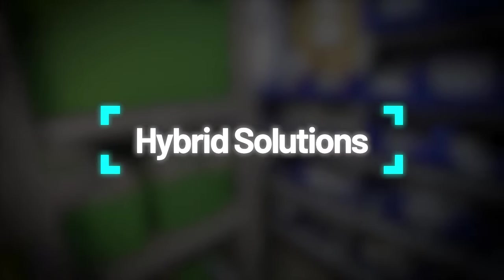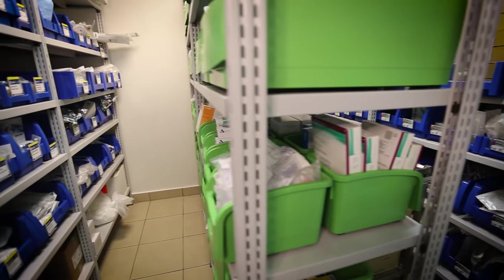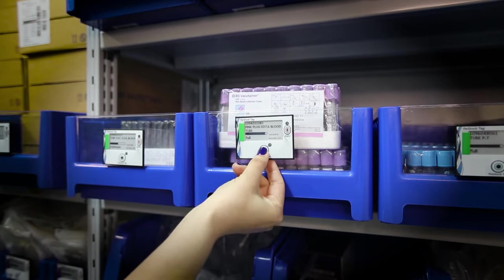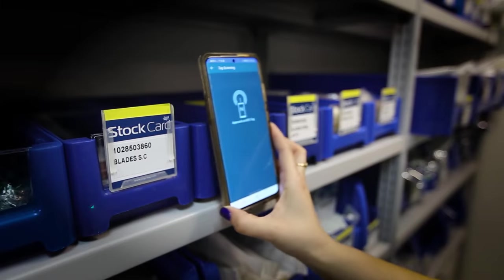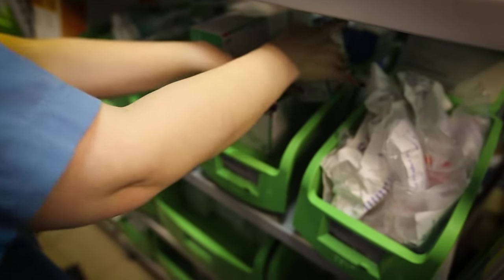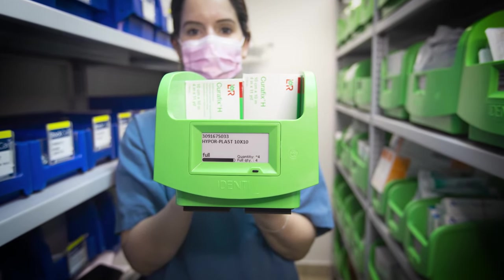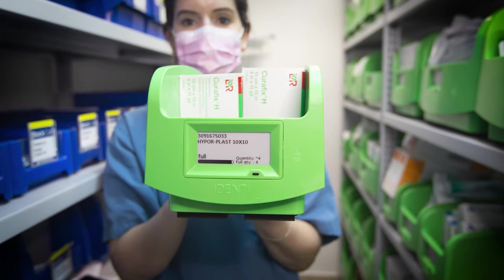Our weight-based bin is part of a CANBIN and PAR hybrid solution to support all types of storage configuration. The Autonomous PAR Weighing Bin takes nurses out of the supply chain completely.